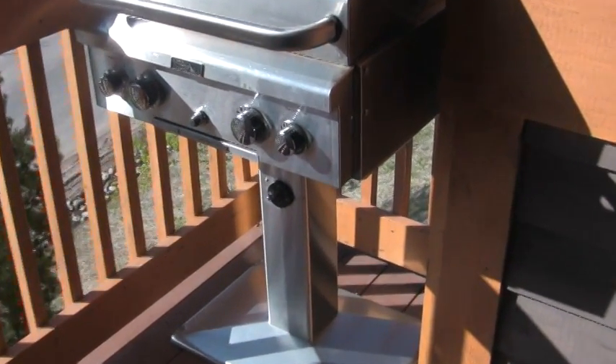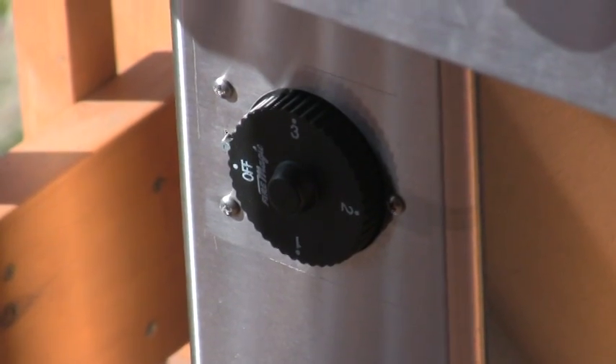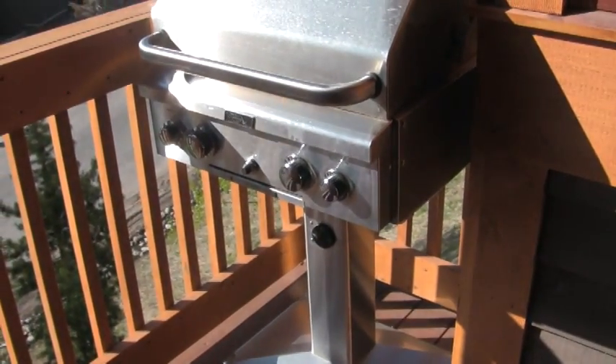It's got a timer on it down at the bottom, so that way if anybody forgets to leave the gas on, it will automatically shut off. And it's got an electric start.